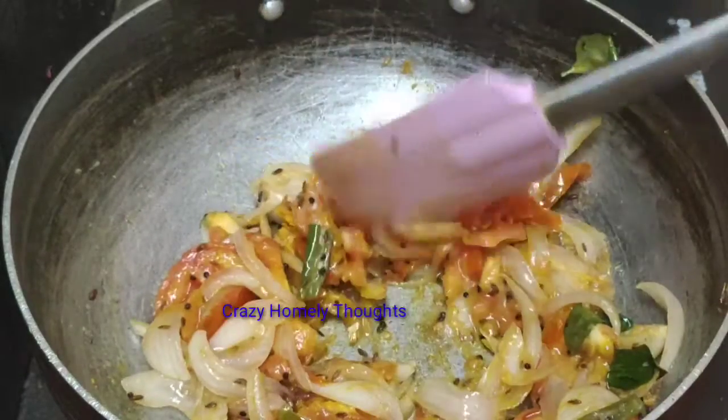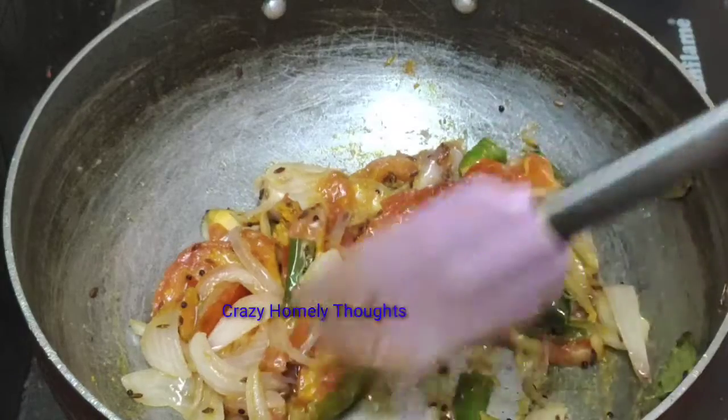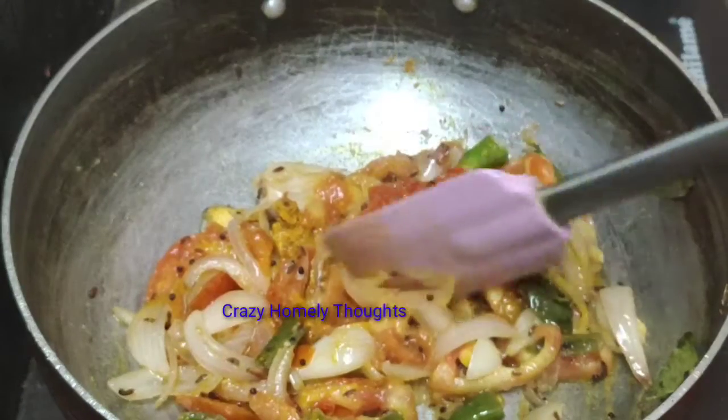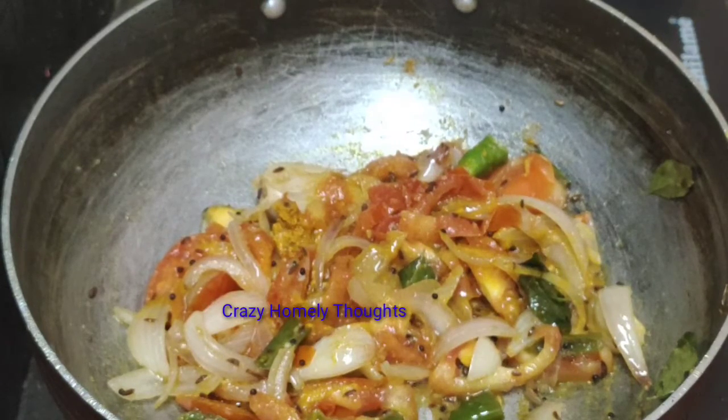I will put 1 tablespoon of oil in the pan.